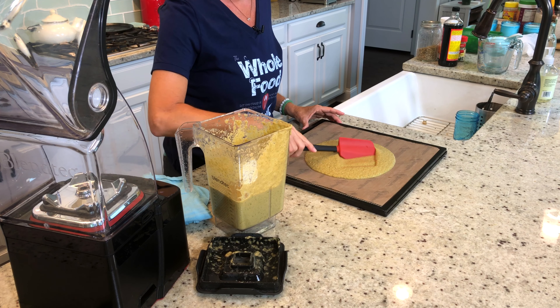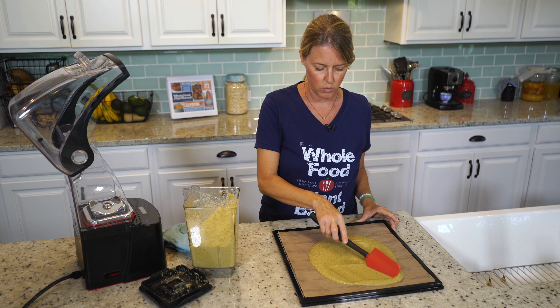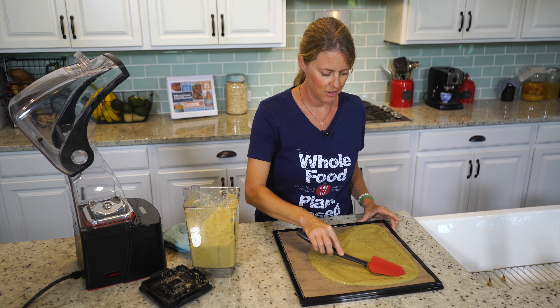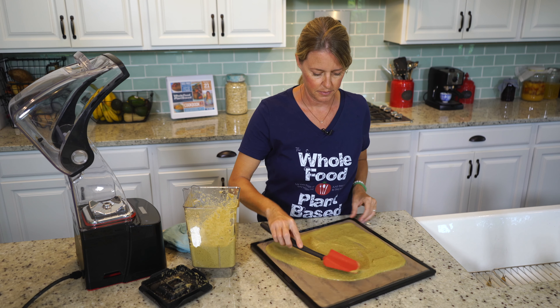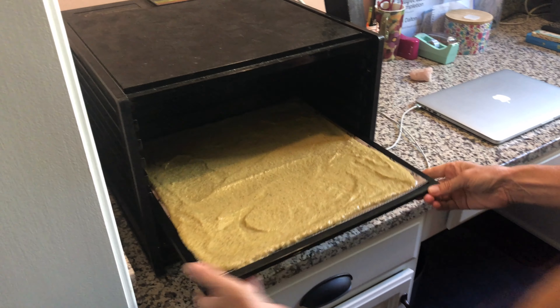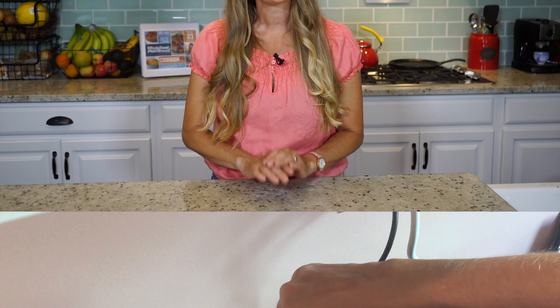One teaspoon of Bragg's liquid amino acids. If you don't have this, you can always use low sodium soy sauce or just a little bit of salt. Then about a teaspoon, maybe a little more, of oregano — that's going to give it a really nice earthy flavor. And then two and a half cups of water.